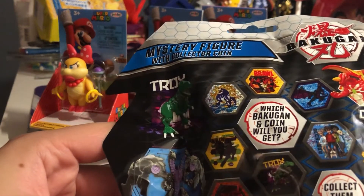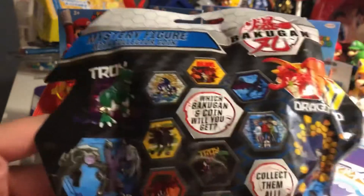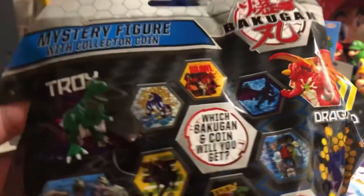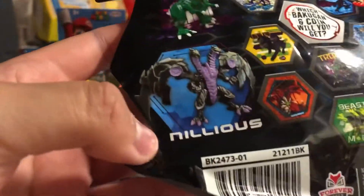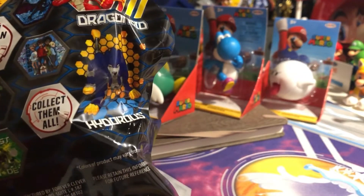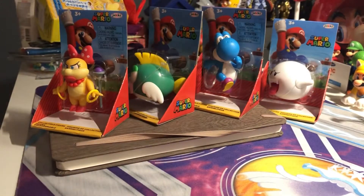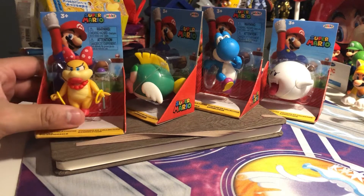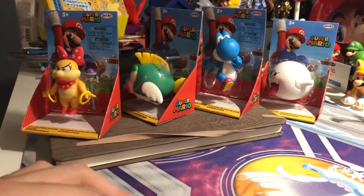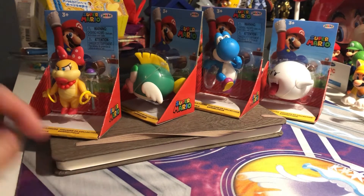I never watched the anime but I only watched one episode. I really want to get Dragonoid. We have Neil Leo's and we're going to unbox these four new figures, so be right back.